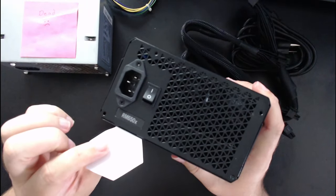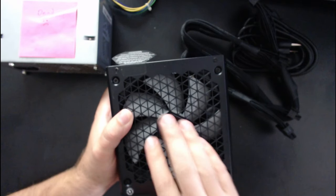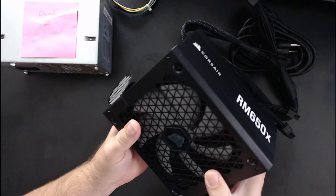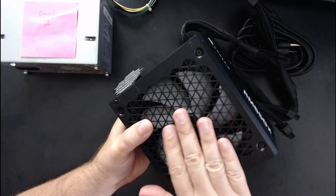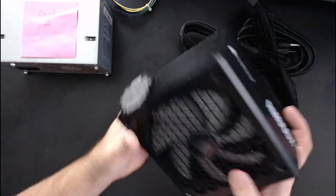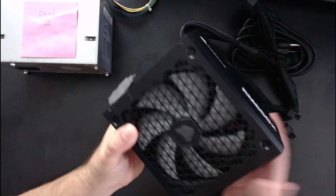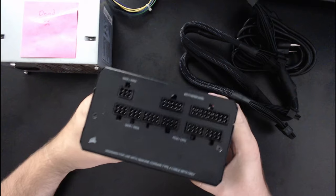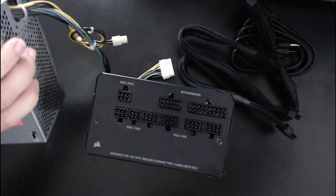This is what the new power supply unit looks like. There's the back, it's got an on-off switch and a power cable. The fan is on this side, which needs to face down toward the motherboard — you wouldn't want it against the top of the case where it can't get any air. Best practice: fan should go down toward the motherboard in case it ever does come on. The bottom is where the cables plug in — since this is modular, you just plug in whatever cables you need.